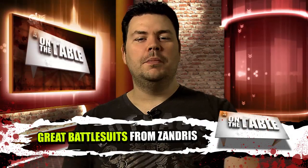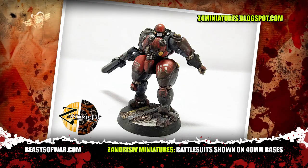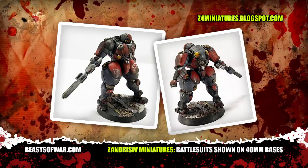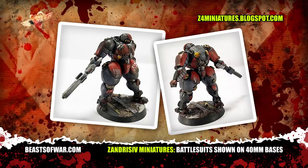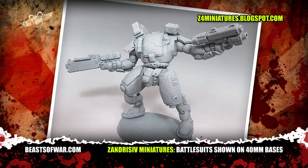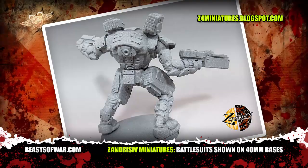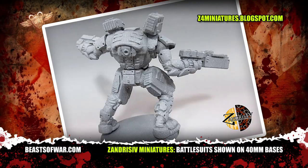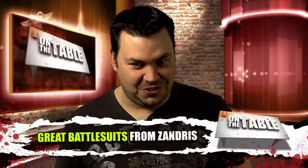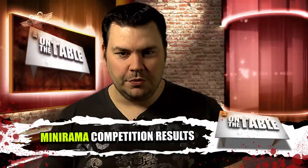Armored battle suits are the mainstay of many sci-fi battle games. While these models made by Zandris for miniatures may not be aimed at any specific game, they are nevertheless a mean looking set of automated battle troopers. If you don't mind using miniatures from other companies in your games then I'm sure you'll find a use for these. However, the best fun you can have is to make up some rules for them yourself and add them to your favourite sci-fi skirmish game — just think of it as something to surprise your friends.